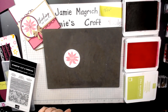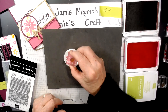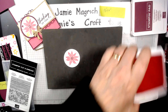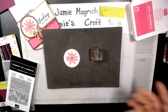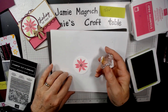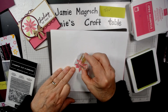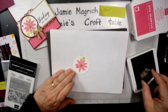Much better. Then we're going to take the center little dots with the Rich Razzleberry and go ahead and stamp that. We can close the Rich Razzleberry and the Polished Pink. We're going to come in with this leaf here using Parakeet Party — a fun bright green. We're going to stamp off a little bit, and we need to determine which way we want our leaf to go.